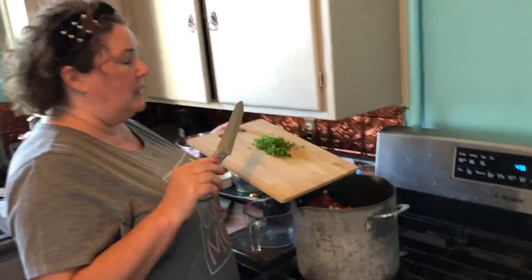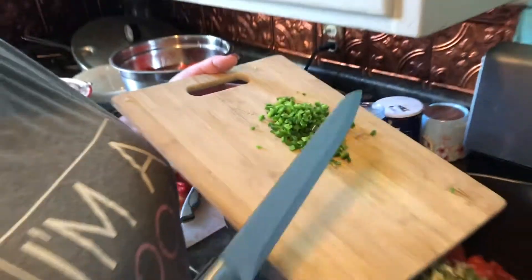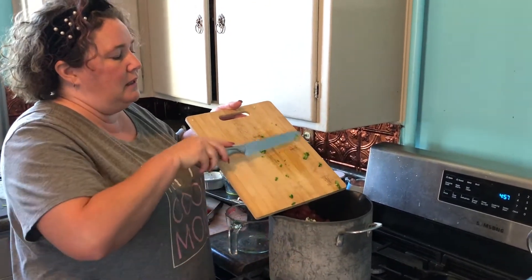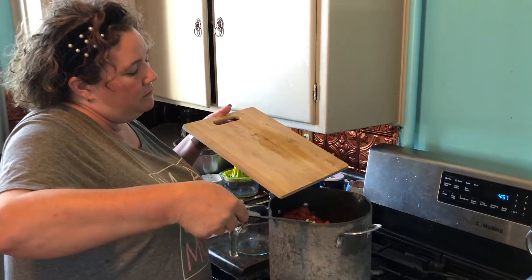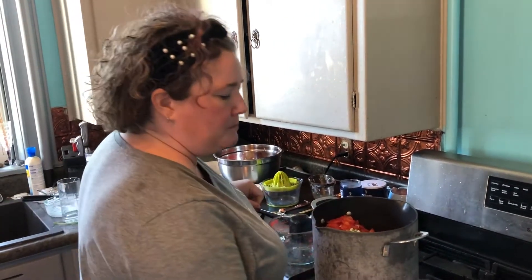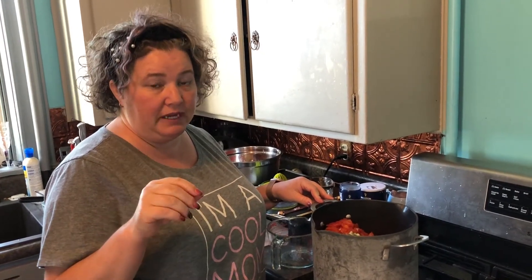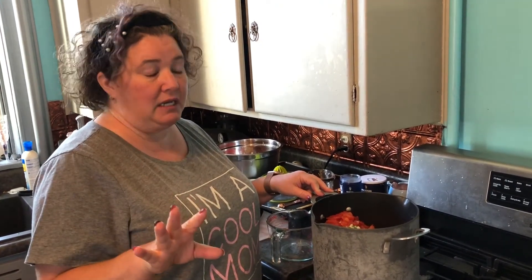This is two jalapeños, finely diced — very finely diced. It is up to you how hot you want your salsa. This is about the heat level I want for two pints because the jalapeños we grew this year are pretty warm, and I don't want a super hot salsa. I'm not one of those people that likes to melt my face off. I think two is enough for two pints, and I seeded them and chopped them finely. You can certainly add more or less — find your happy spot.